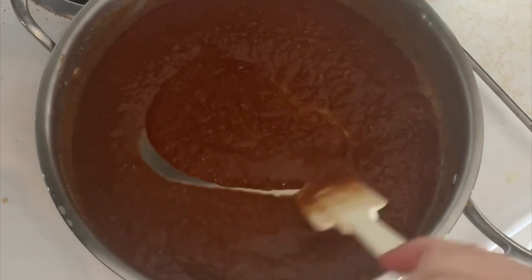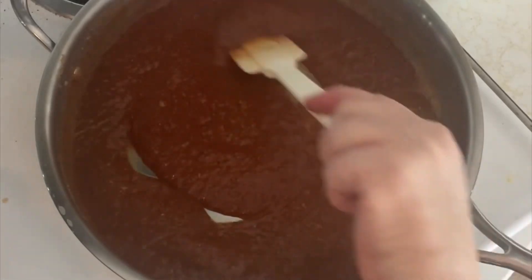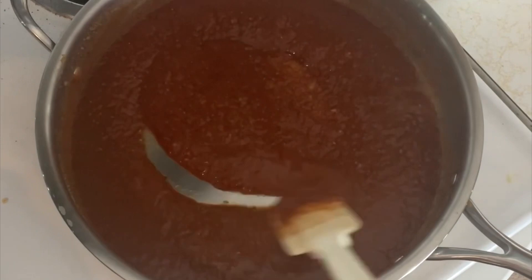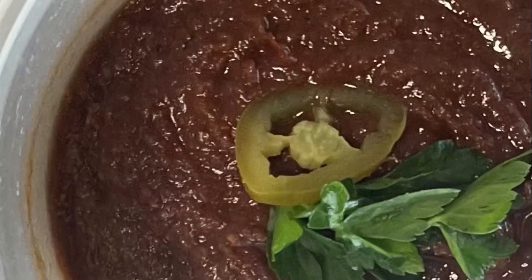And that's it — it's finished, and it was super good. I was amazed at the consistency. You didn't need to put any flour in this at all. It's really good. You can store the enchilada sauce in the refrigerator up to three days in a Tupperware container.